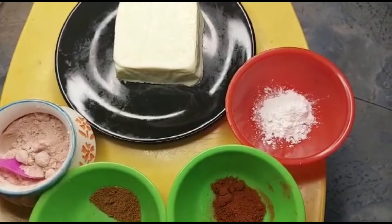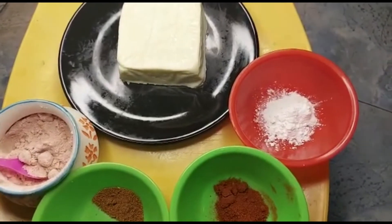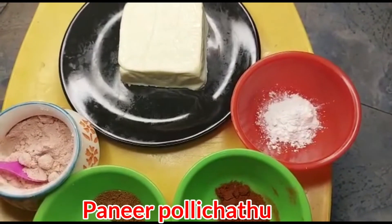Hi guys, welcome back to our channel Jilloo Tinkoo. What is the name of our channel? Paneer. What is the name of this paneer?